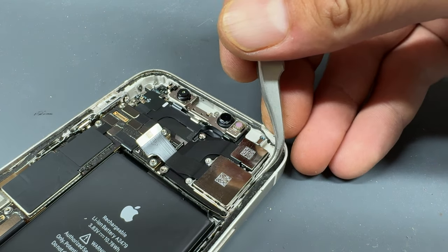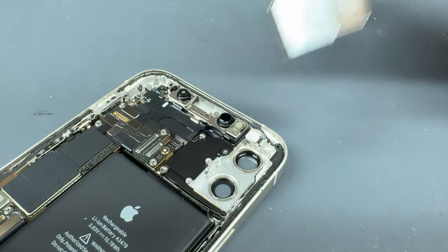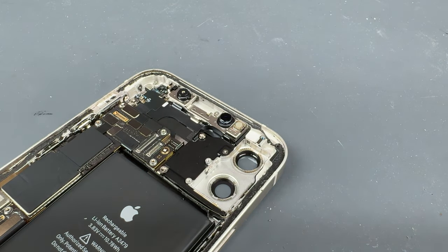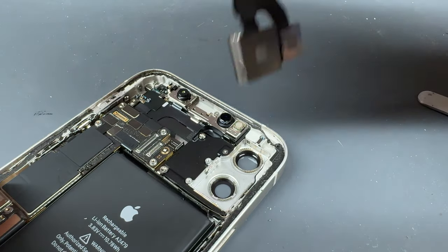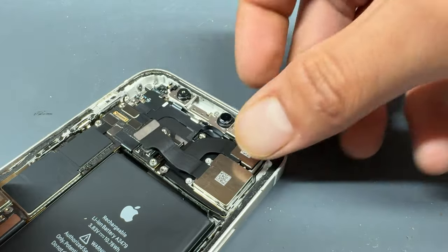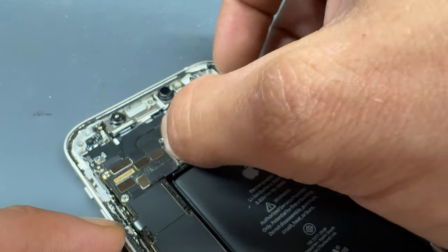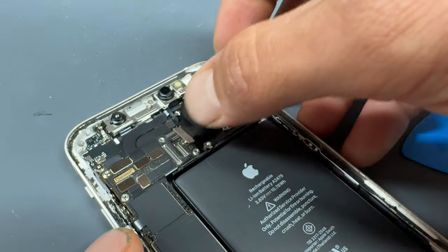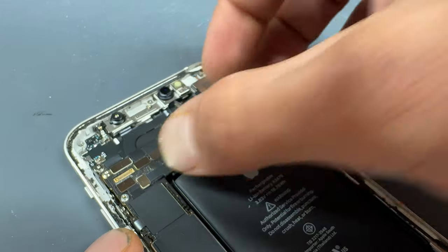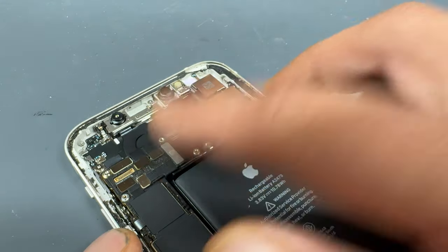Now we've got access to that camera, we can just use our tweezers to remove it and dispose of the old one. The part I'm using is a genuine pulled camera from another iPhone 12 that we bought from another customer. The camera has been tested and is working. It's a fairly simple case of reinstalling the new camera where we just took out the old one and connecting the two flex cables to the motherboard.